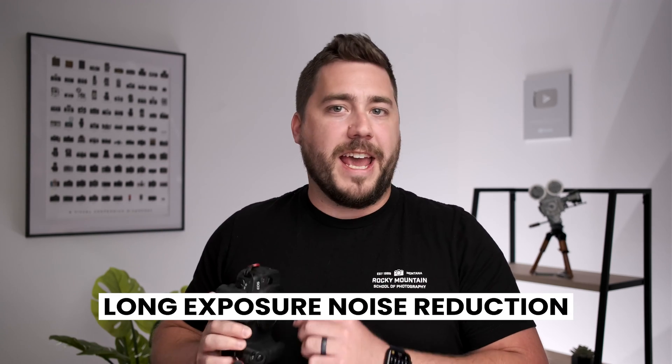Today we're going to take a look at the long exposure noise reduction, or LENR setting, found on most cameras and break down whether it's a good thing to leave on or off when taking photos. Let's dive in.